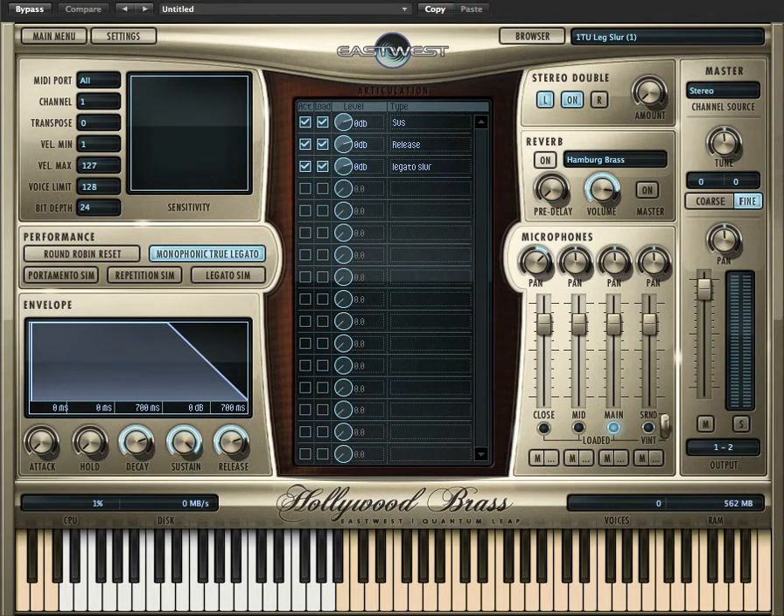Hi, this is Nick Phoenix, and I'm running Hollywood Brass 64-bit inside of Logic 64-bit. In this video, I'm going to cover the tuba. So I've loaded the tuba legato slur.